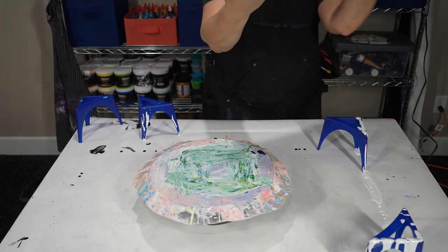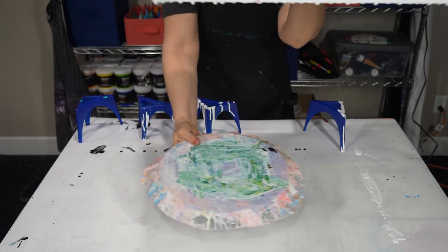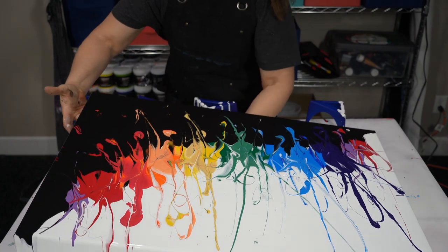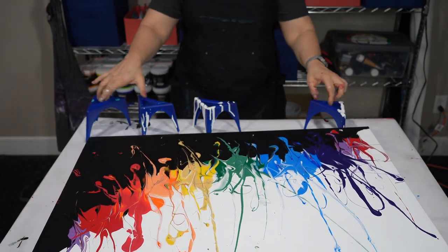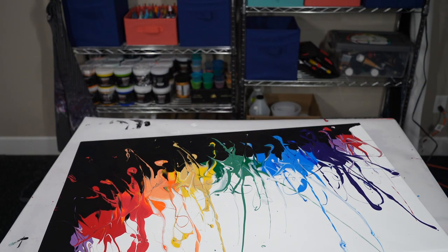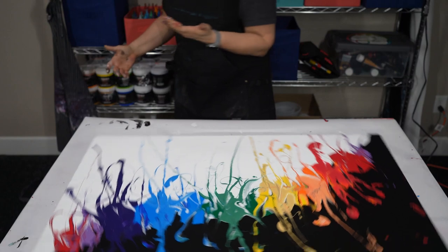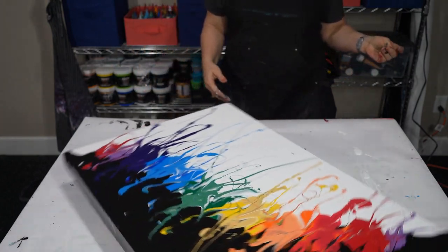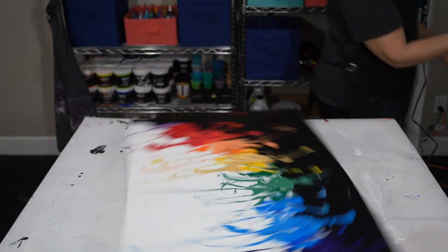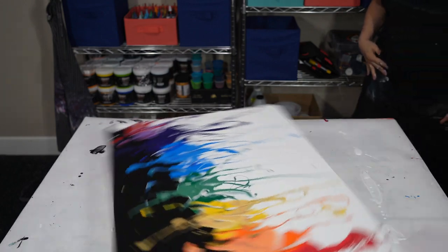Let me just grab it here in the center. Okay, I have no idea what's going to happen here — let me get the stands out of the way for a second. I kind of feel like it just needs to go a little bit. I don't have any way to grab it to get that paint to move, so I think what we're going to have to do is just pick a white corner and go for it. There we go — we've got some paint moving now.